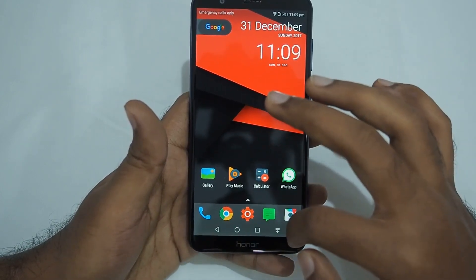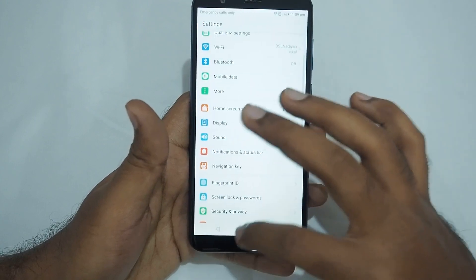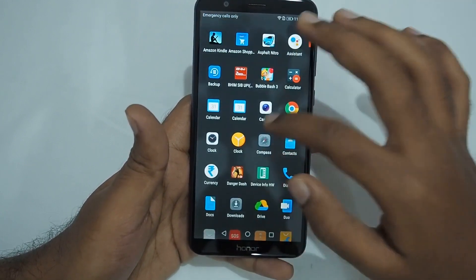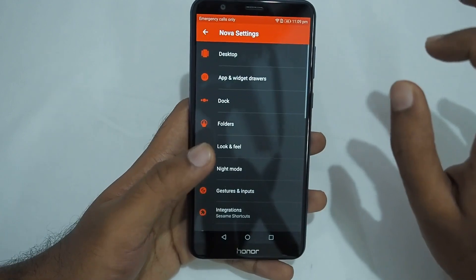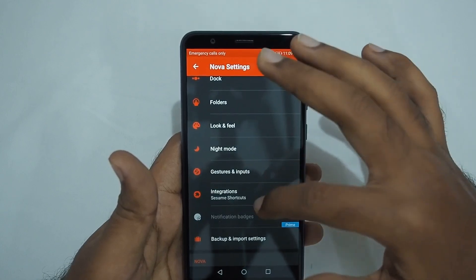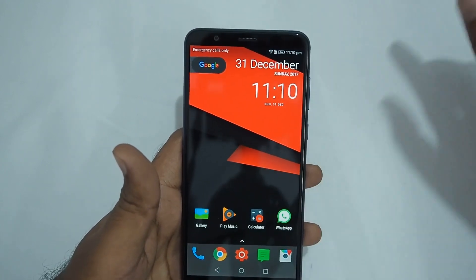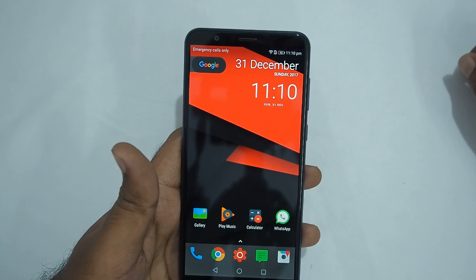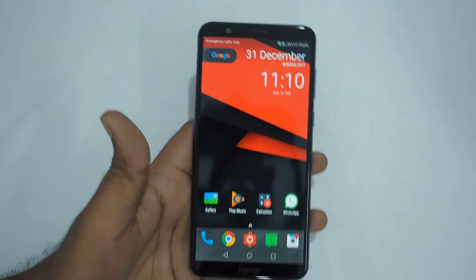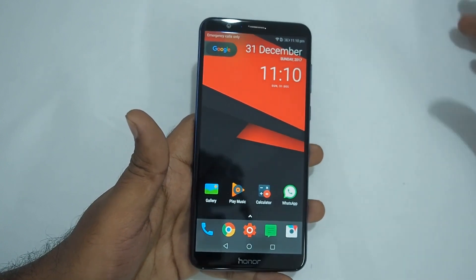I prefer a much cleaner looking navigation bar — I just want three icons, so I don't want the extra icon, which is why I chose to handle it through Nova Launcher settings instead. After that, enable Google Now by enabling the OK Google hotword, so that when you're on the home screen and say 'OK Google' it will launch the assistant.